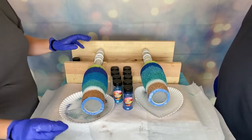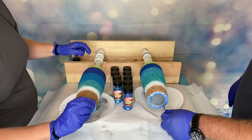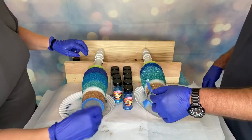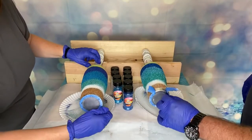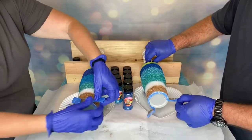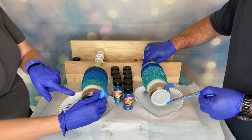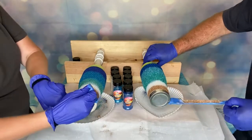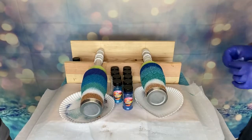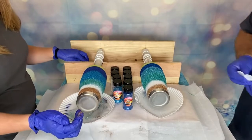Last thing we're going to do is remove the tape. You need to be careful on this — I like to have a wipe available because your line perhaps could be an issue. You're not going to want to chase your cup — you're going to want to wait on your cup. Just kind of hold it and let it turn and do its thing. You tend to get a cleaner line because you want to pull it slow so you don't undo what you've done.